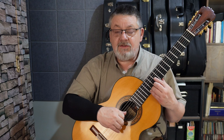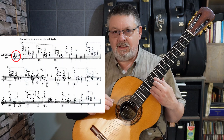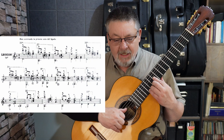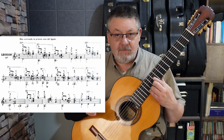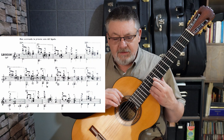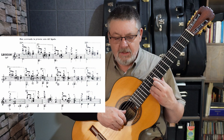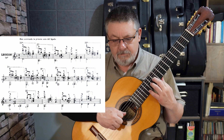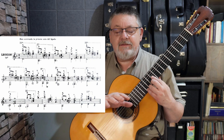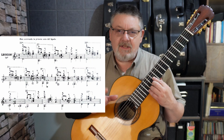Bien, comenzamos. En esta lección tenemos en la armadura un si bemol, que quiere decir que todos los sis van a ser bemoles hasta que el compositor nos diga lo contrario, como veremos más adelante. Entonces estamos en la tonalidad de re menor, y comenzamos con un ligado descendente de fa a mi, y el pulgar en cuarta cuerda al aire. Como en las lecciones anteriores ya no voy a ayudarles mucho con la lectura, sino más bien me voy a estar enfocando en la interpretación, a darles unas pinceladas de interpretación.